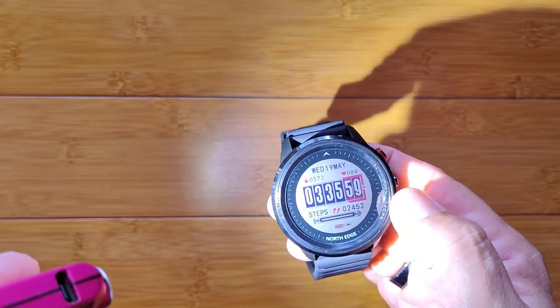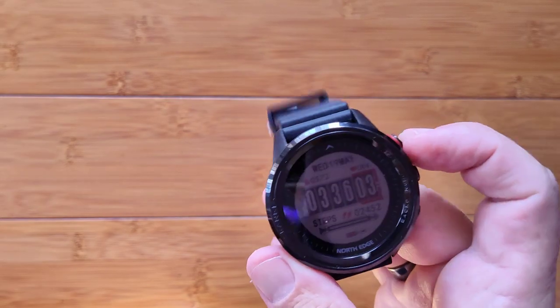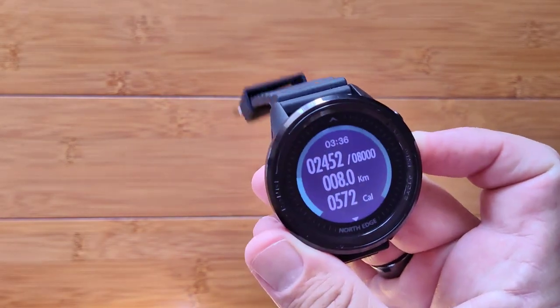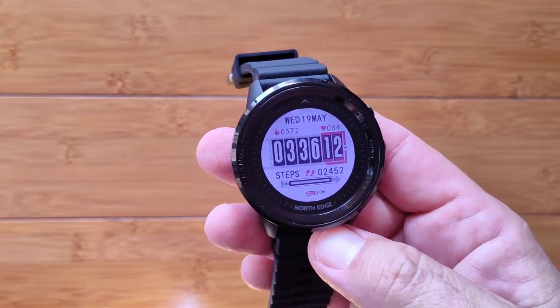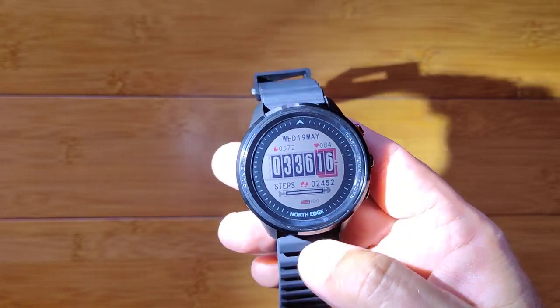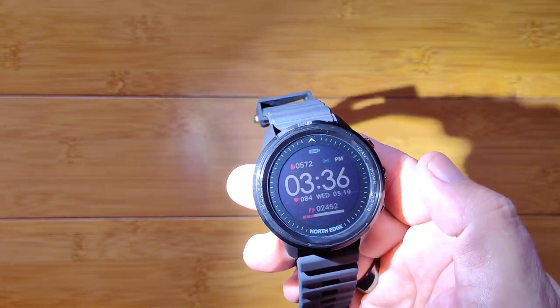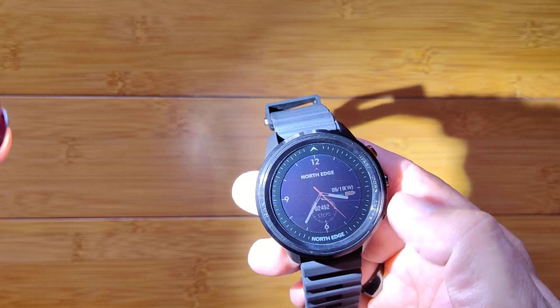Here's one showing seconds — a white face — and when it's regular like that, if you tap any button it'll turn on the backlight. You can set how long it'll be before the backlight times out. And of course outdoors it's going to look great. Some more watch faces in here — changing watch faces is really, really easy.